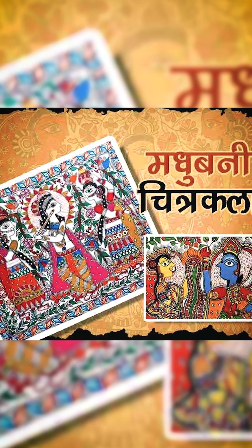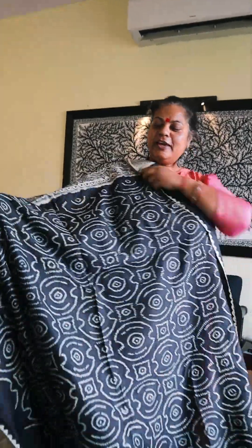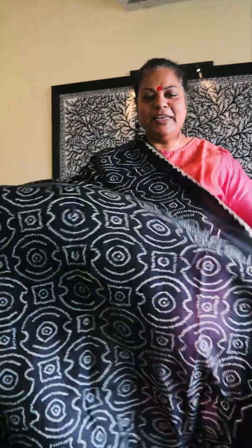In our country and in other countries, there are different kinds of clothes. Today I want to talk about two art forms: one is Bihar's Madhubani or Mithila Chitra Kala, and the other is Gujarat's Bandhej Kala. We have tried to incorporate these into a saree. Today's saree is our Bandhej and Madhubani.